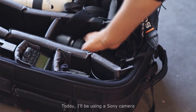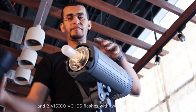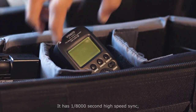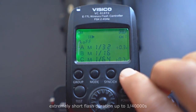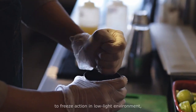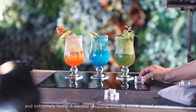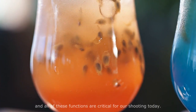Today I'll be using a Sony camera and two Visico VCHSS flashes with two octagon softboxes. I like the functions of the VCHSS studio flash: it has one eight-thousandths of a second high-speed sync, an extremely short flash duration up to one forty-thousandths of a second to freeze action in low-light environments, and an extremely fast 0.6-second recycling time at 600 watt output power. All of these functions are critical for our shooting today.